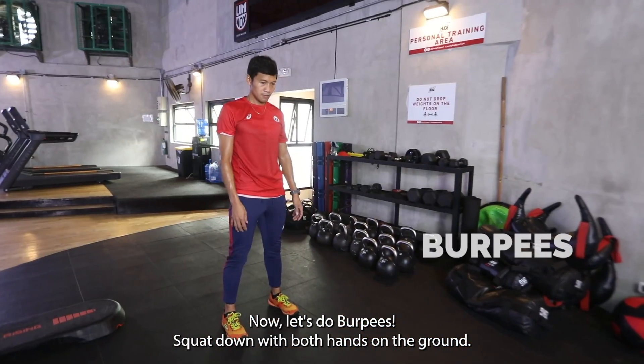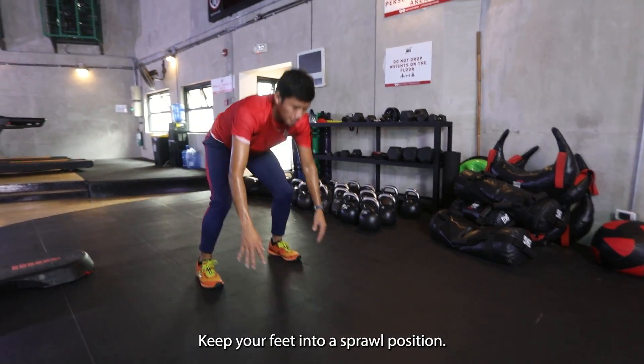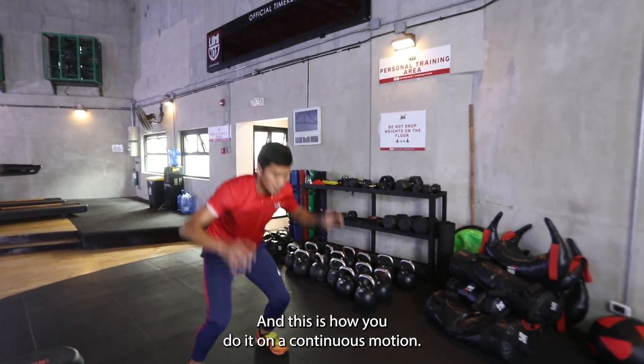Now let's do burpees. Squat down with both hands on the ground. Kick your legs out to the back. Chest on the ground. Push up. Kick your feet into a squat position. Stand up and jump. And this is how you do it in a continuous motion.